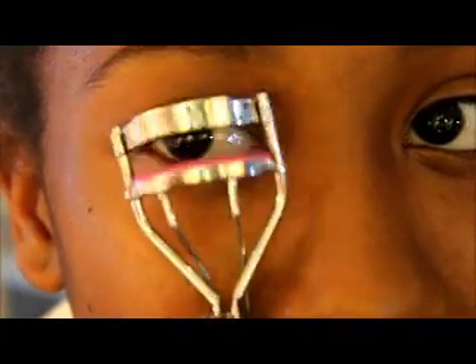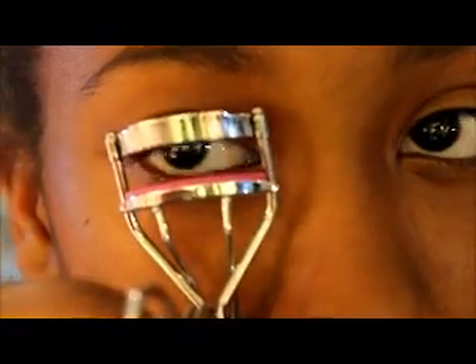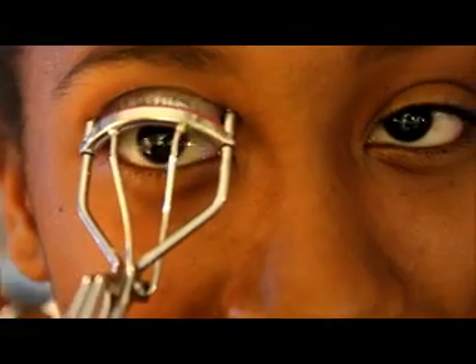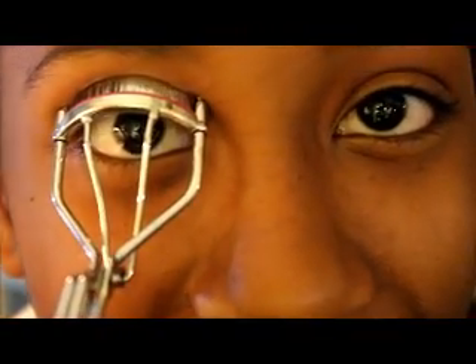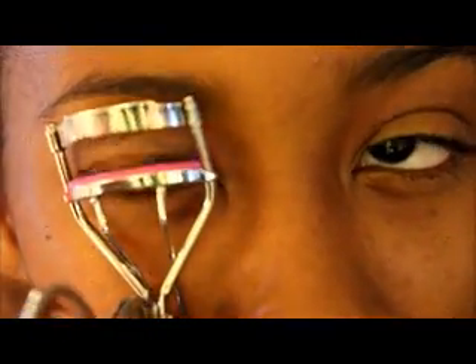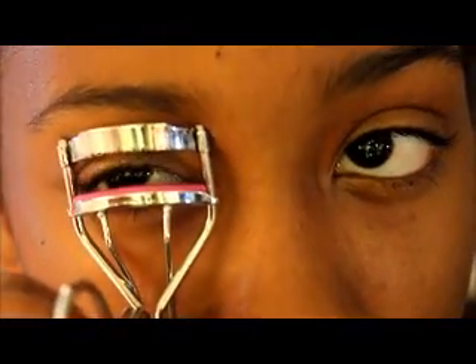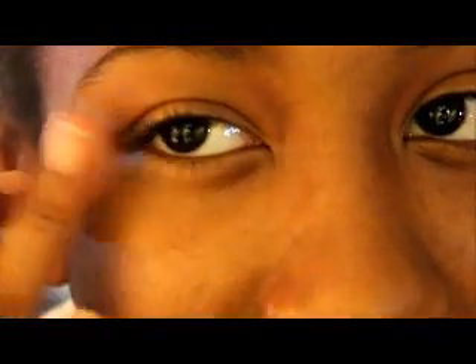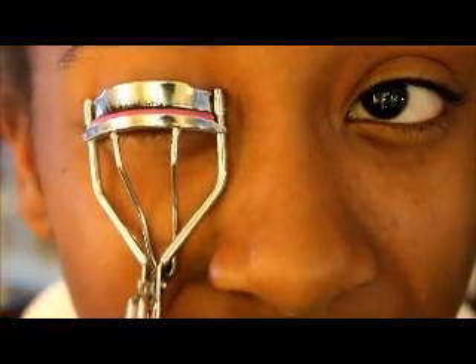First I curl my lashes. This is so hard to do on camera. So I just go like that — sorry if this looks weird. I go in and wait a bit to make sure that they're curled. You can kind of see the difference between these two eyes. I'll go over it a bit, and you can definitely see that it's curled up. This is kind of what I do for school.